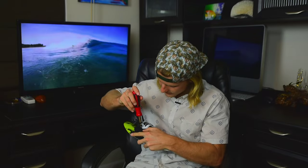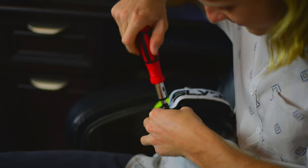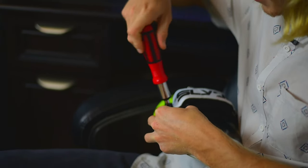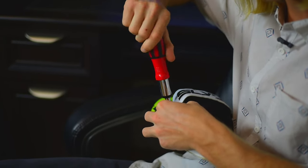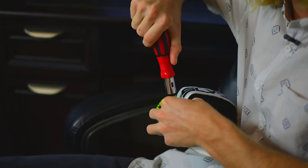Then we're going to get our screwdriver and tighten this down. When we're tightening, we're going to feel for it to get snug against the board. It's super important not to over-tighten, because if it rips those threads out, that would be a difficult thing to fix on these boards. So be careful — make sure it's tight, but not overly tight.